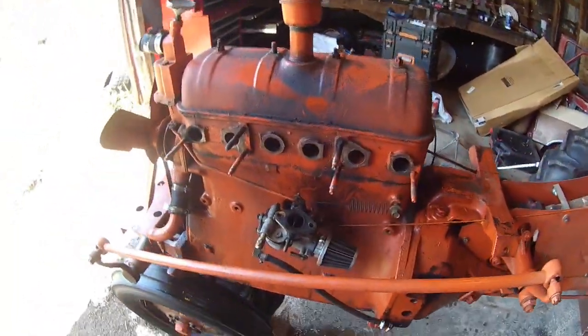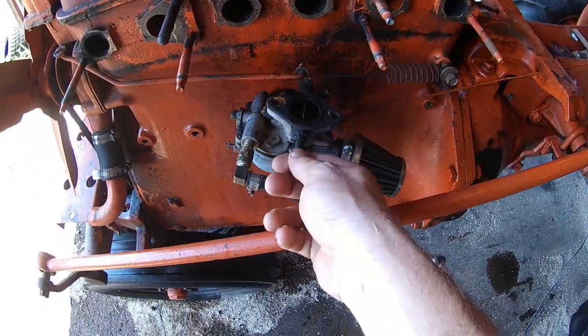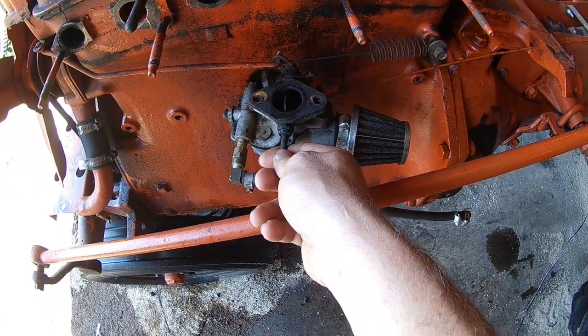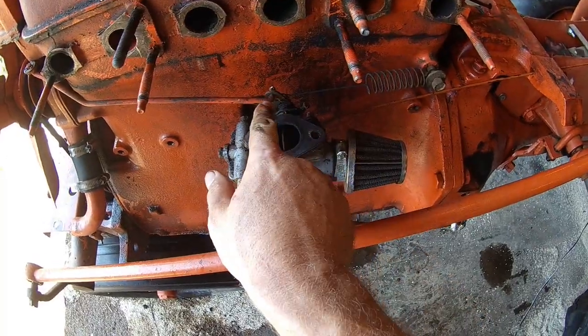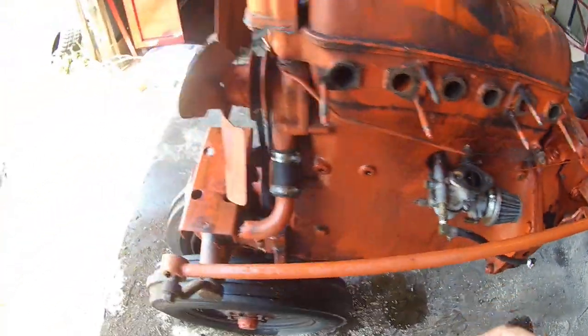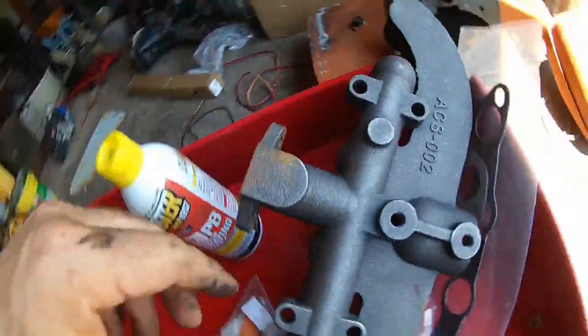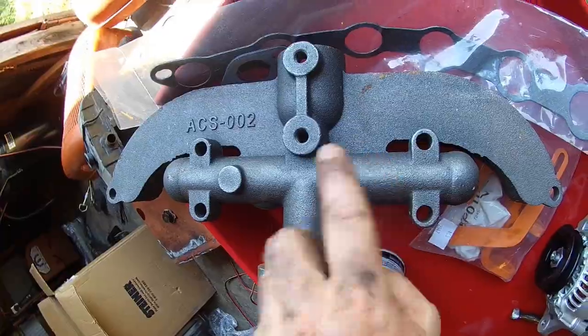Alright folks, we're getting there. Got her stripped down, got the manifold off. When you do that, a little trick — I just left the carburetor hanging here, still hooked up to the governor rod and spring. All I'll do is bolt it up. We got the new manifold — turn that the right direction — and we'll get that on.